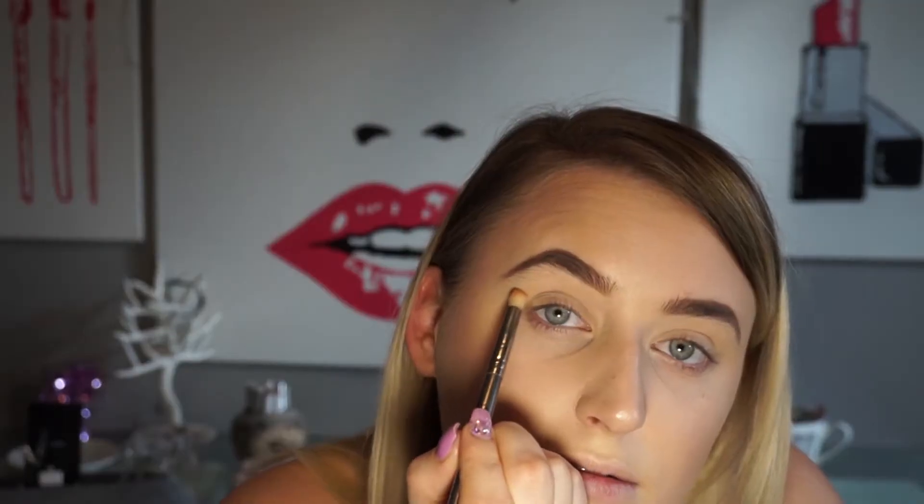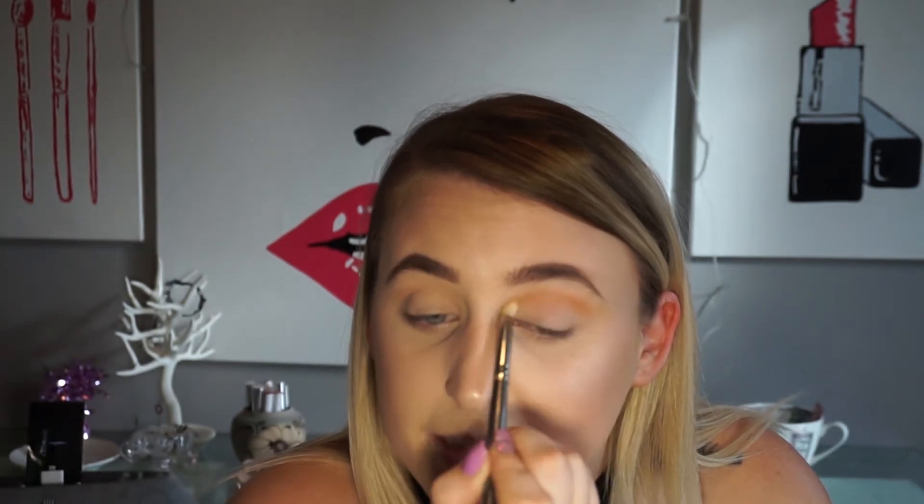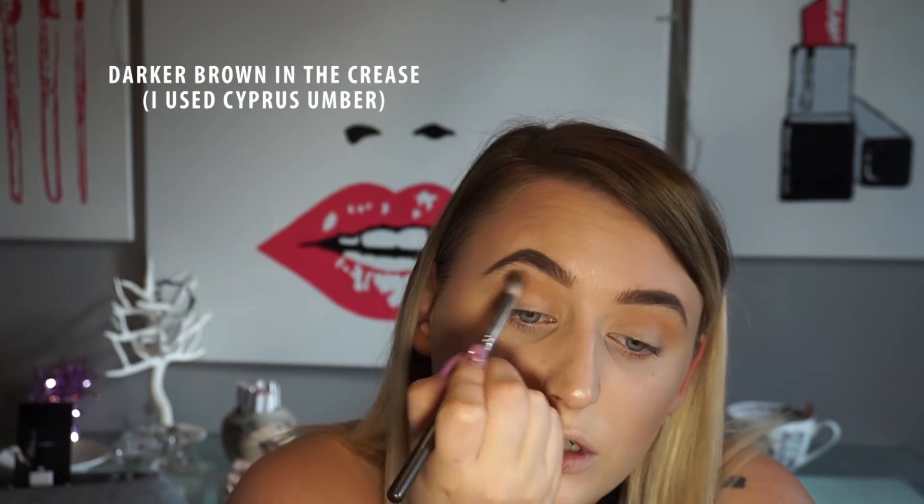We're going to go in with burnt orange. Wait — what the fuck happened there? This one's way darker. We're just gonna fluff the shit out of that because it doesn't match. Let me make this one match the other one as much as we can, and we'll go back into the crease where we just put the burnt orange.